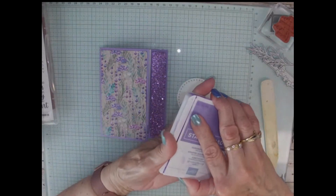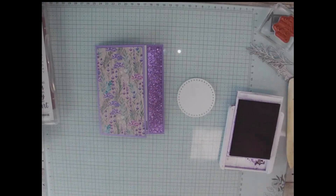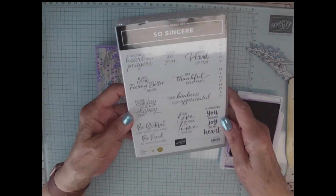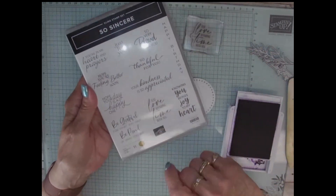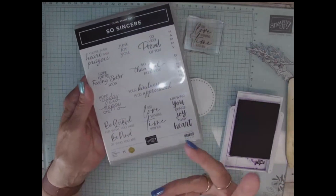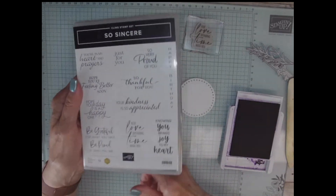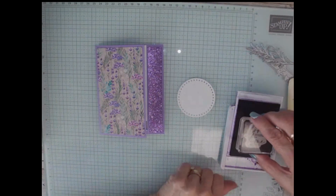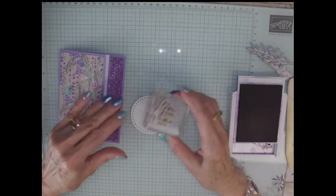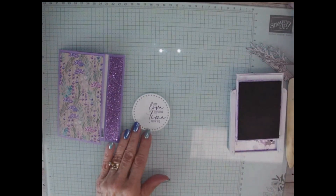I used Gorgeous Grape. I know I used Highland Heather as the color of my cardstock but I wanted something just a little bit darker. And I used the So Sincere stamp set — 'Just love spending time with you.' I think this would be so cute to send to somebody that you love to spend time with, like my grandkids, my family, my friends. Makes a cute card. So I'm going to stamp this in Gorgeous Grape, and I'm going to stamp it towards the right side of my circle — stamps so pretty.